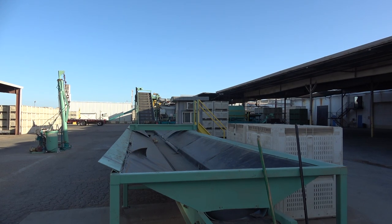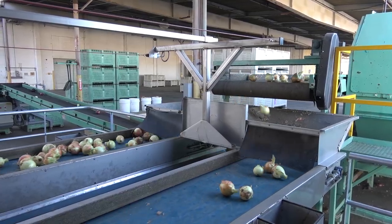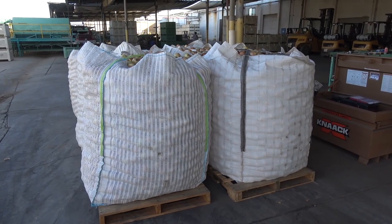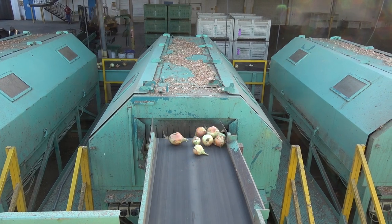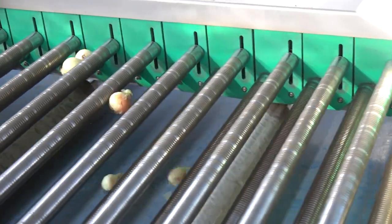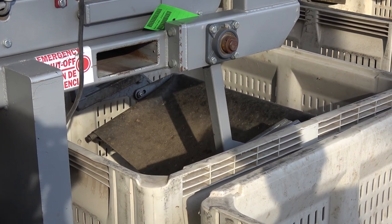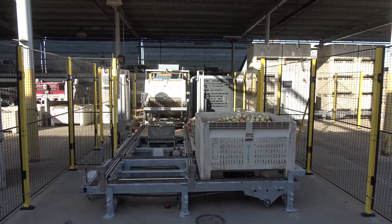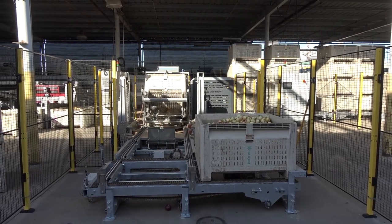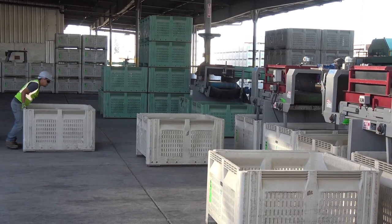Many onions, once harvested, are sent to a packing shed where trash is removed and the bulbs are packed. In this video, you will observe how onions destined for processing are cleaned of debris, topped, segregated into various sizes, and automatically placed into bins. Though these are processing onions with fleshy scales and leaves, the procedures and equipment used are the same for dry onions destined for food service and retail sale.